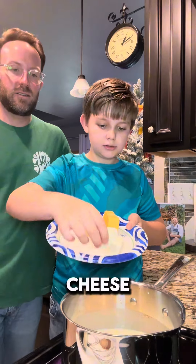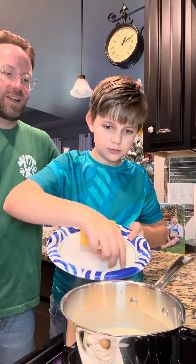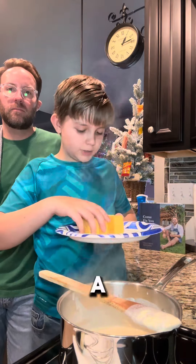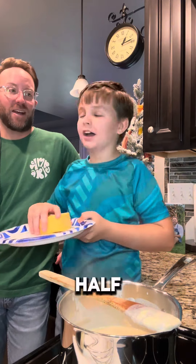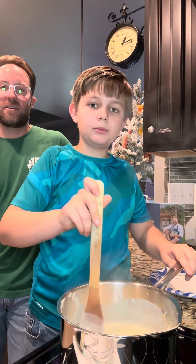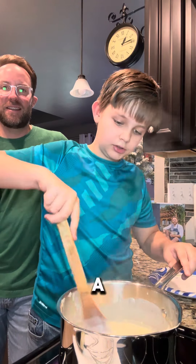Half a block of cream cheese. Once the cream cheese is melted, you put in about half a pound of Velveeta. Put it in little blocks — it melts a little bit easier.